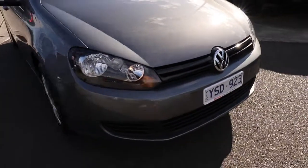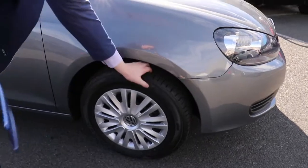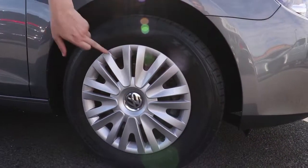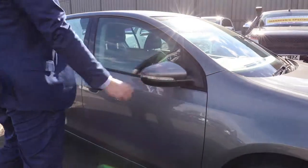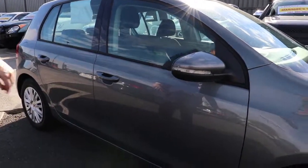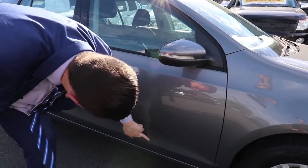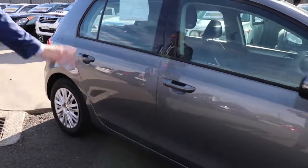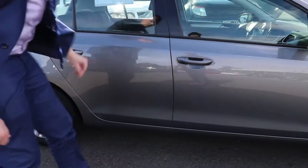Coming through, condition-wise right through here is great — no signs of any marks or scratches. We've got a great tyre there, with just a little bit of marking on that hubcap. You've got your colour-coded side mirrors with your indicator just inside there. There's a bit of polish there and a little mark, but that's about it. Great condition through, continuing on through the rear door, with a little bit more polish at the bottom.